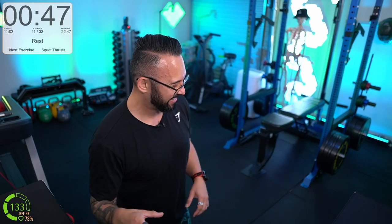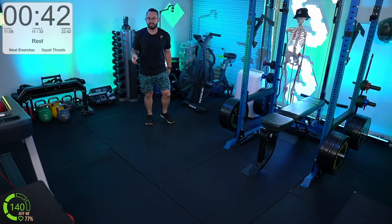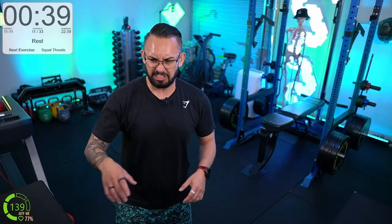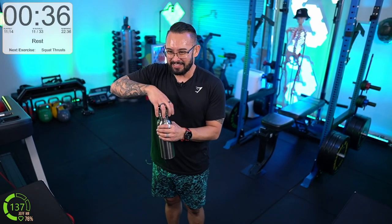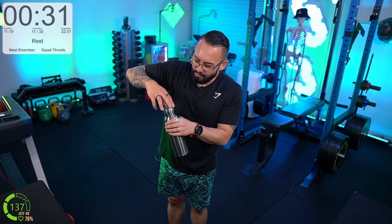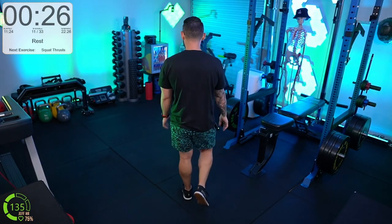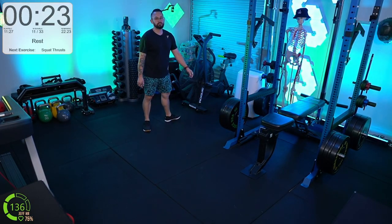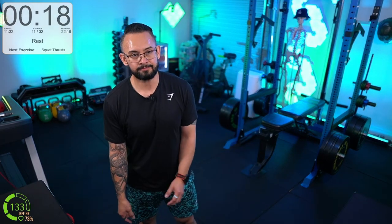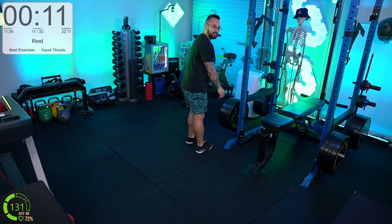60 seconds to recover — walk around, catch your breath, grab a drink. That was round number one. We've got three rounds in total. Try to get the heart rate back down to the blue zone — breathing into the belly and out.